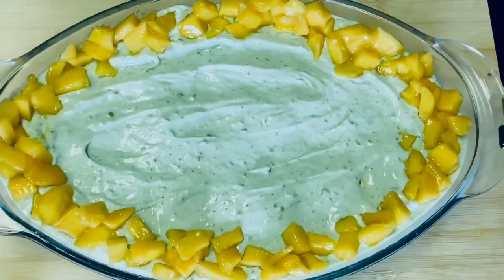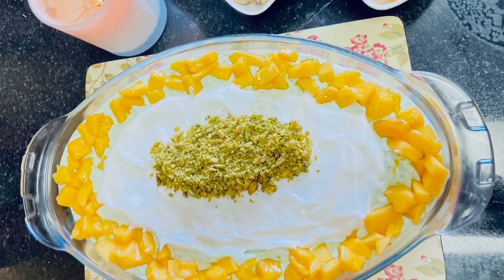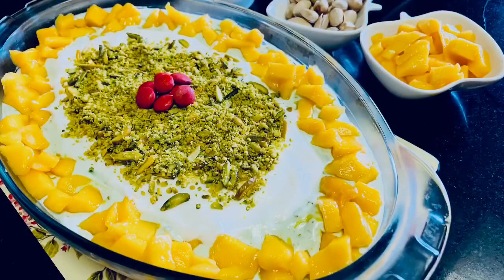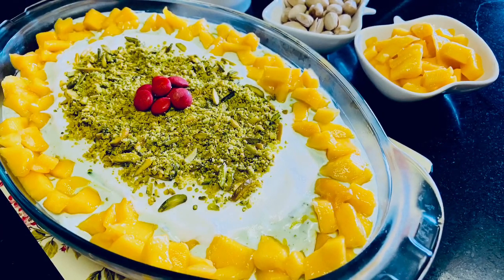This is the decoration stage — it's a creativity concept. We decorate with mangoes and pistachios across all 3 layers. The result is a unique and different pudding.